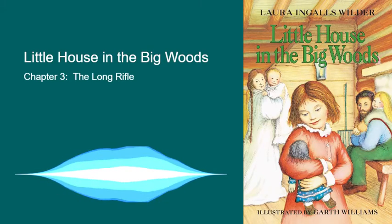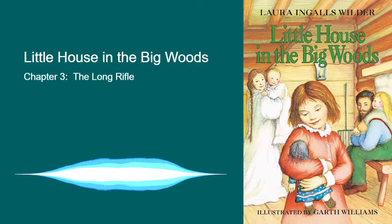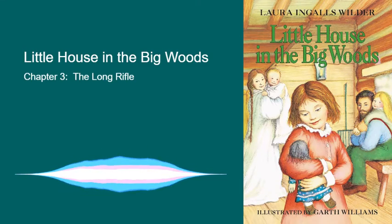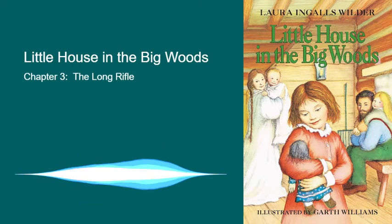Little House in the Big Woods by Laura Ingalls Wilder. The Long Rifle. Every evening before he began to tell stories, Pa made the bullets for his next day's hunting. Laura and Mary helped him. They brought the big long-handled spoon and the box full of bits of lead and the bullet mold.